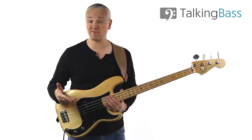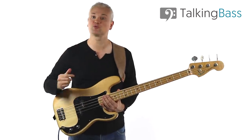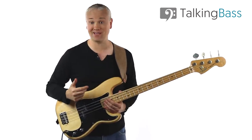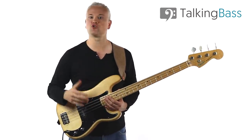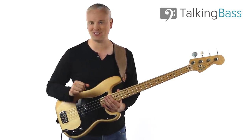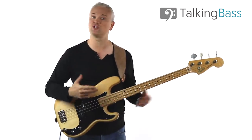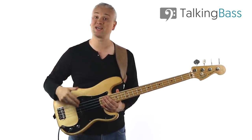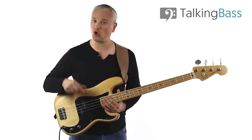Most active basses have passive pickups with active circuits, but some basses do have actual active pickups like those made by EMG. In those cases, the pickups are battery powered rather than the preamp, so it's important to make that distinction. However, for the most part, when you're shopping around for a new instrument, the term active bass will refer to the active preamp, not the pickups.